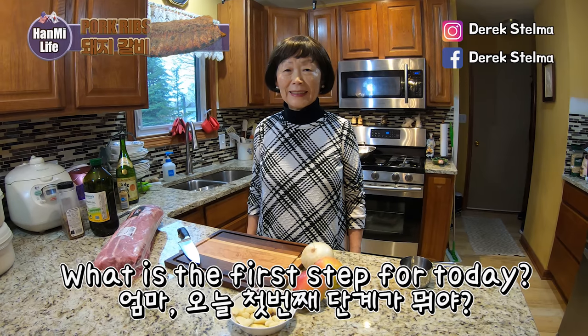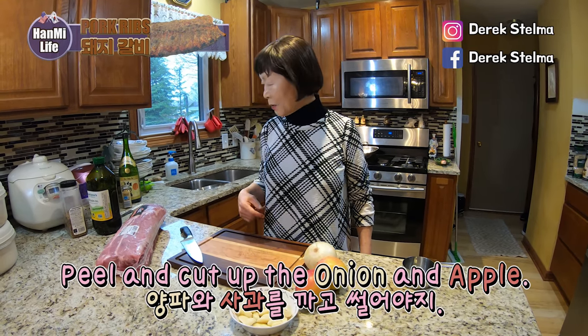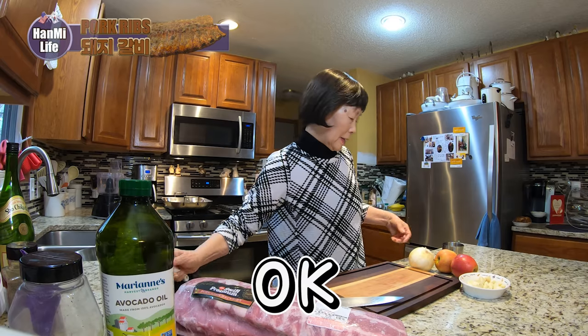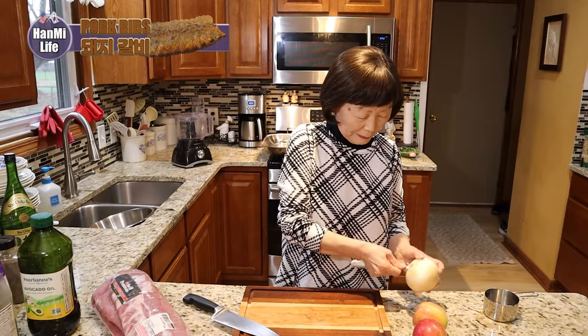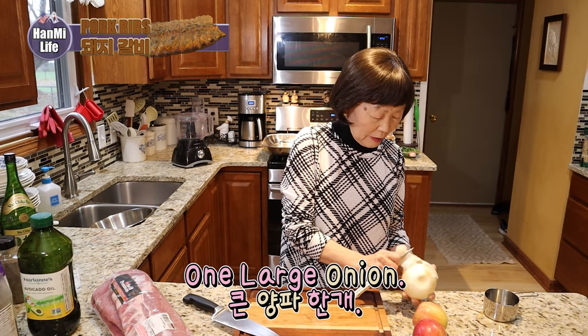Okay mom, what is the first step for today? We need apples and onions — we're gonna cut them up first. One large onion.